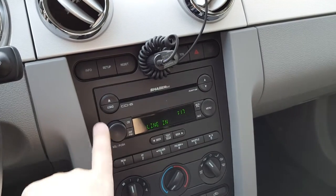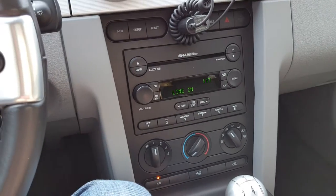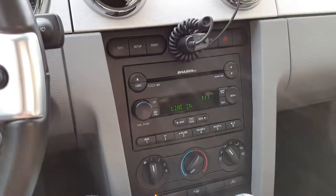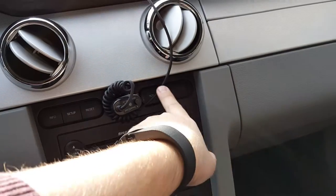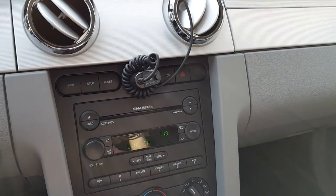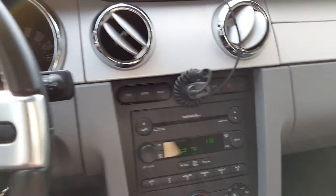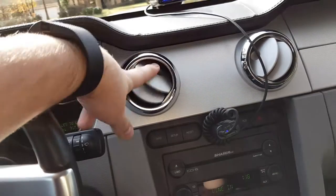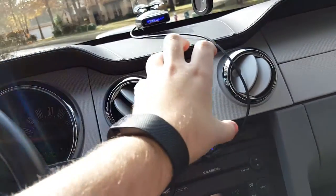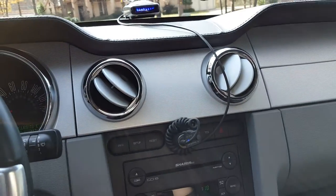Of course, you have your Shaker 500 stereo system up here. I believe in '08 is when they added the chrome rings around the buttons and things. I could take that or leave it honestly — I'm kind of glad I don't have it because it's one less thing to reflect into my eyes while driving. Here's your information system control, traction control, which kind of works when it's on and when it's off it's just completely off. Sometimes traction control lets you have a little bit of fun and other times it just won't. Of course you have your aircraft-style air vents — they work just fine, blow cold air. I kind of wish it had the vents that go across here like the 2010 and up does, but it's not that big of a deal.